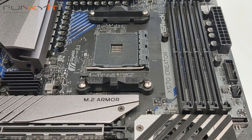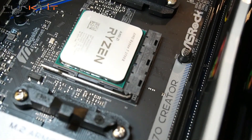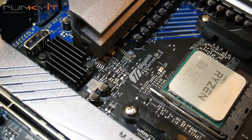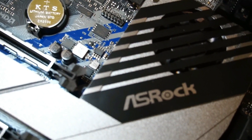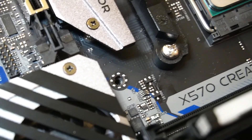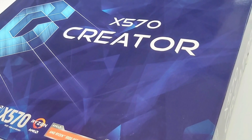I'm not sure why ASRock hasn't named their X570 Creator as their flagship motherboard — they really should. This motherboard is, in my opinion, the benchmark by which all X570 motherboards should be measured. It offers excellent performance with a rich feature list that's just unbelievably attractive. If you're a content creator or a high-end power user, you really have to check out the ASRock X570 Creator. It supports AMD Ryzen 3rd gen and 2nd gen processors and comes packed with great features, ideal for content creators and high-enthusiast users.